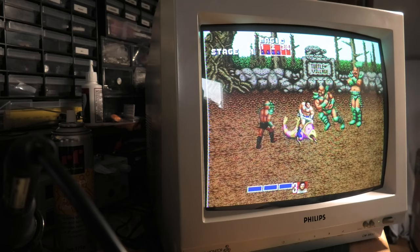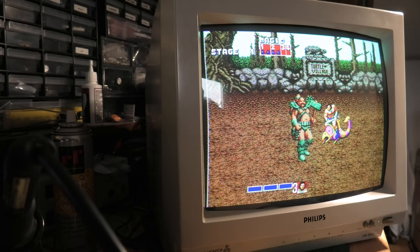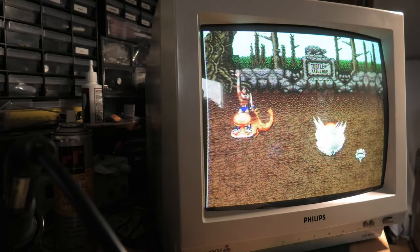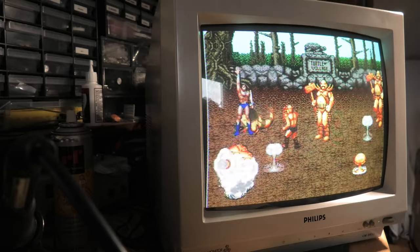It would have been almost 30 years ago that I bought my Atari ST, and after many years in storage I decided to power it up. I managed to enjoy about 10 minutes of nostalgia before the monitor made a crackle sound and lost its picture.